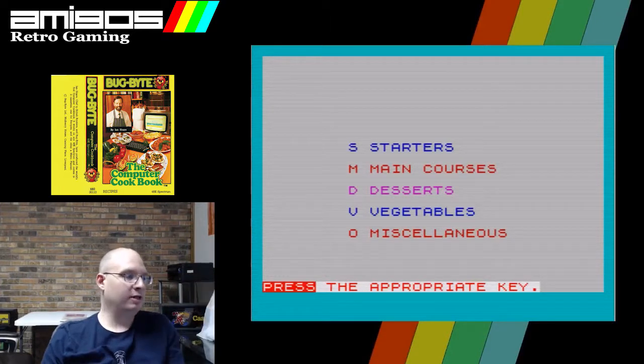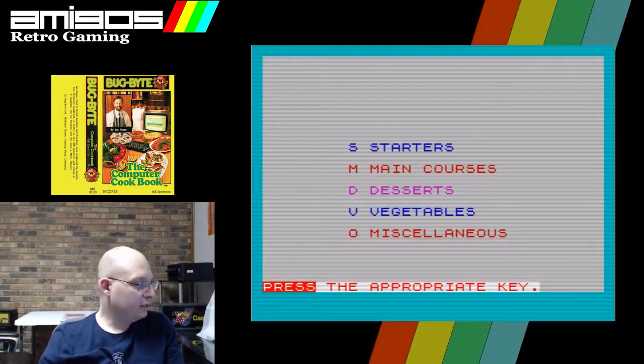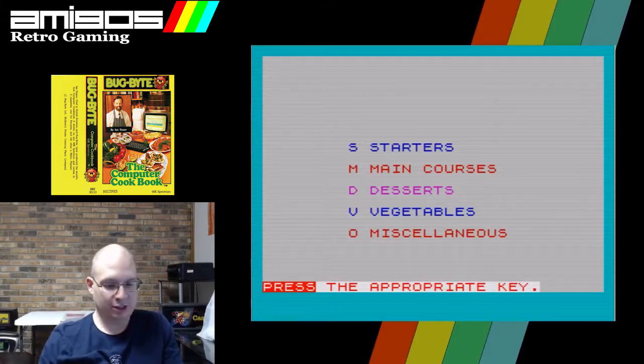The stream still has the same name as the last one — it shouldn't be, it should have changed. I did change it, but something happened, so the stream has reverted. Thank you — I will change that.